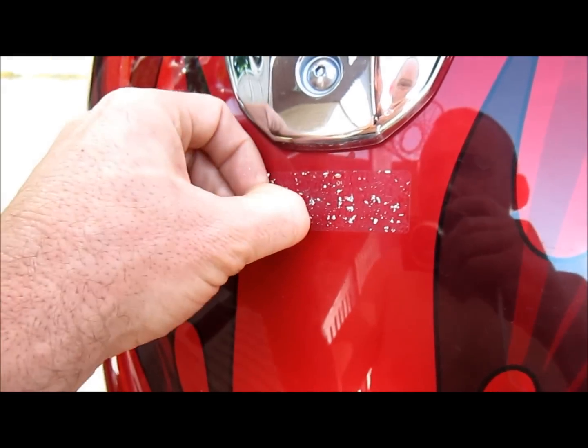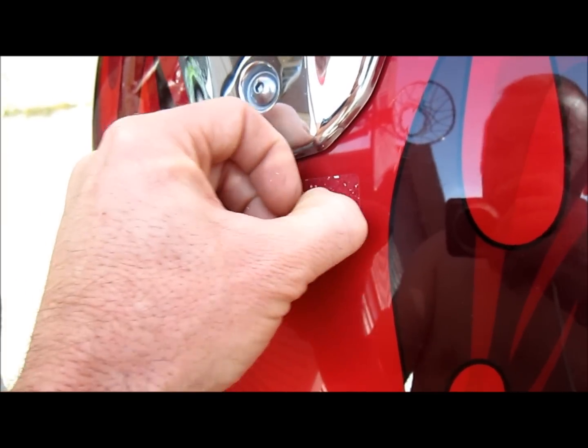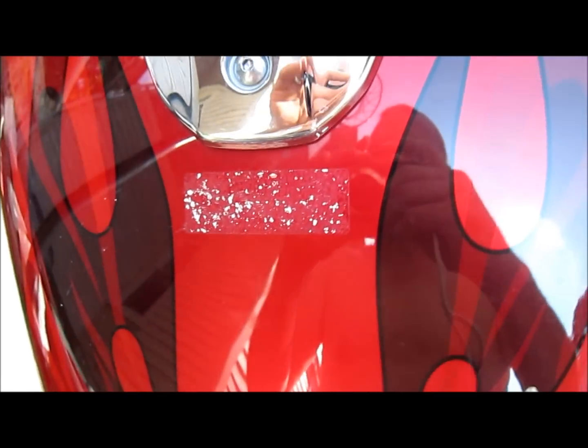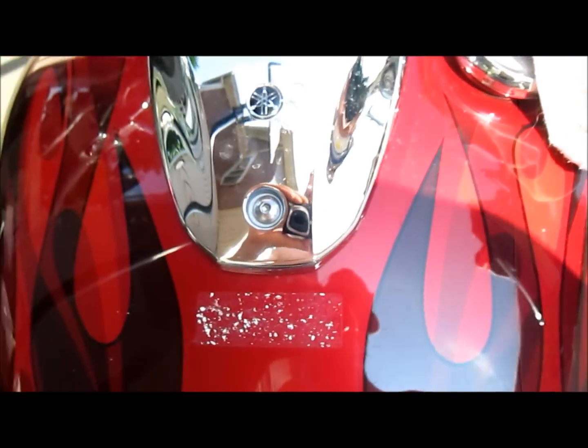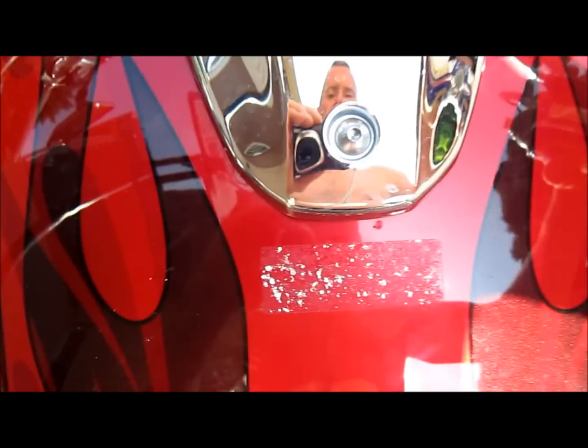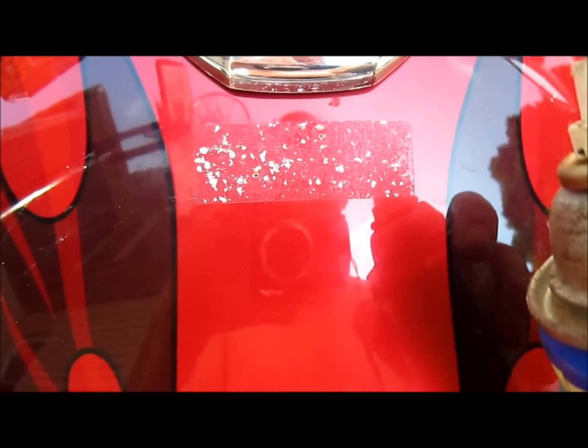That'll be it — I'll have a nice tank. A couple little pieces here, little chunks I want to get. Let it sit for about 30 seconds. Get the bike up straight, probably going to drip a little bit. Put my rag down there. Let it soak in — catching drips, don't want it going all over.